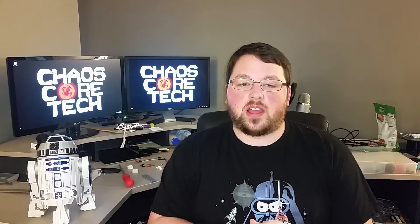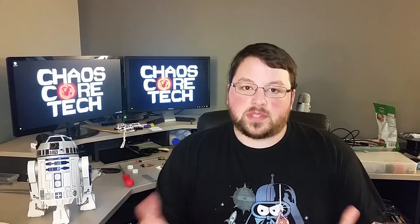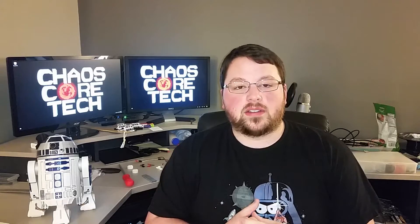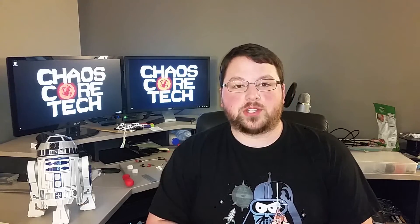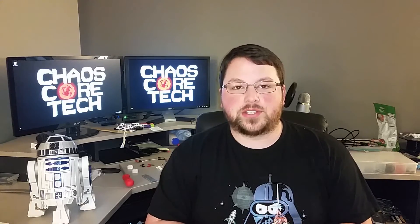I'd love to have you subscribe. I put out at least three new videos every week, usually Monday, Wednesday, Friday. Sometimes I manage to put out more videos than that. So if you find any of this interesting, make sure you subscribe. You can also follow me on Twitter to get a little bit of behind-the-scenes action.